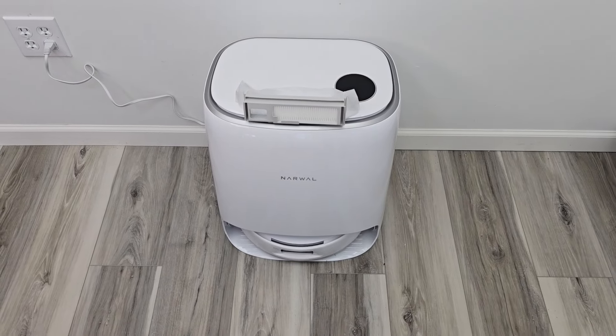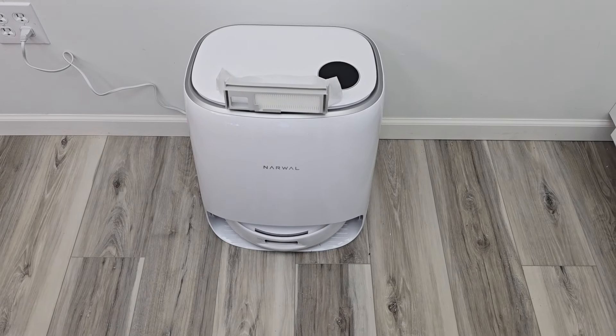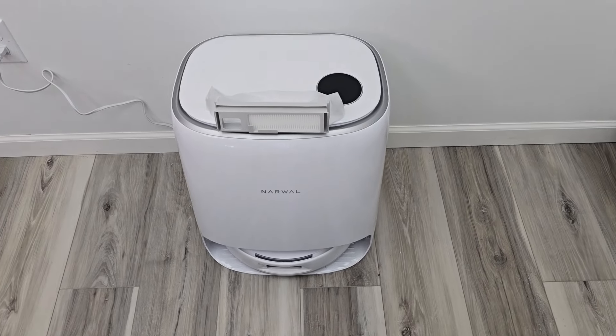Hello everyone, this is Just A Dad. Today I'm going to show you how to change the dust bag on the Narwhal Frio-X Ultra Robot Vacuum Cleaner.